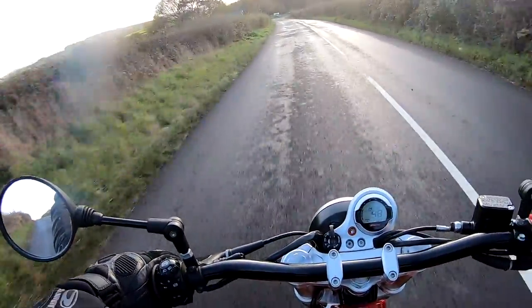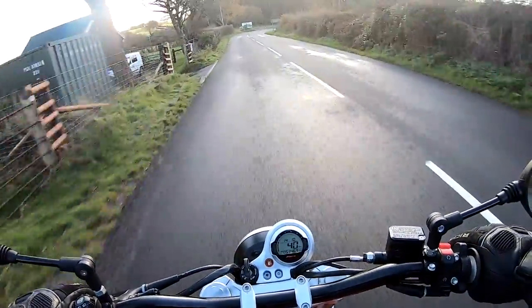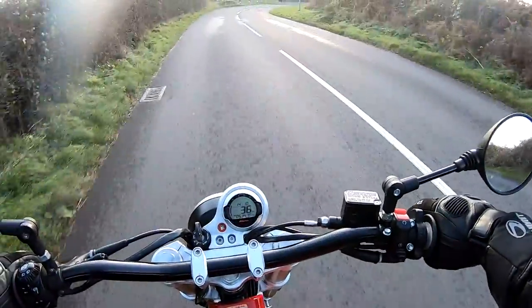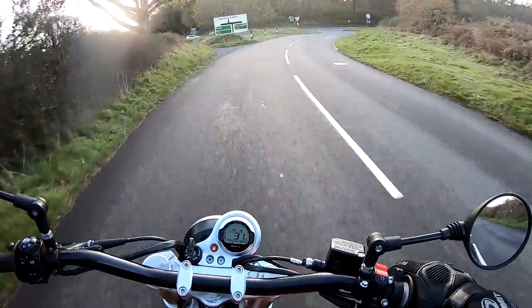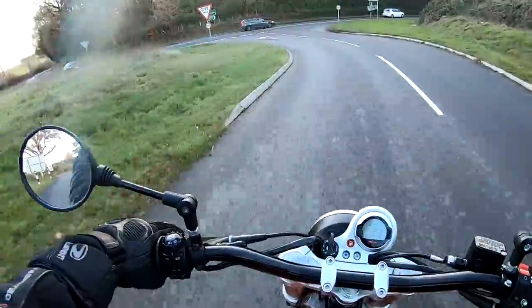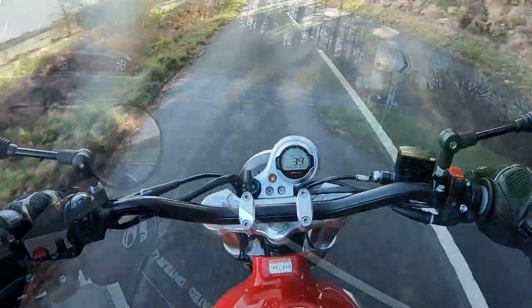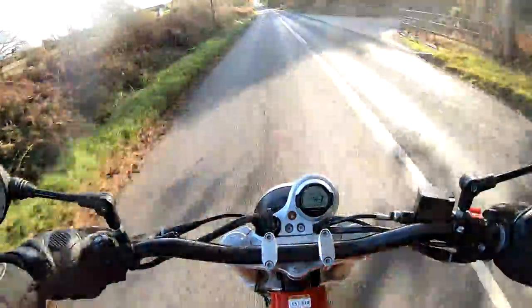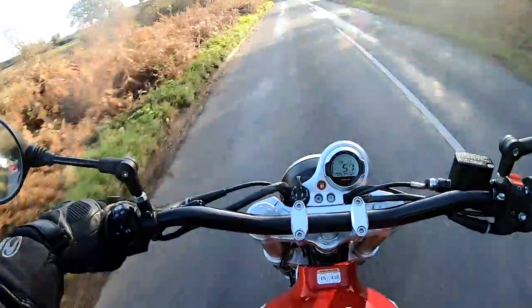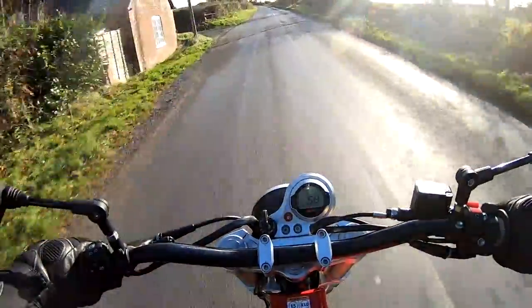Down the gearbox — engine sounds great with the occasional pop and bang from the exhaust. Front single disc brake by Bree — which means by Brembo. Open road time now. Going to open it up through the gears. Plenty of pull. We're in top gear now — sixth — just doing a nice gentle 55. Engine sounds very relaxed at this speed, just thumping away beneath me.